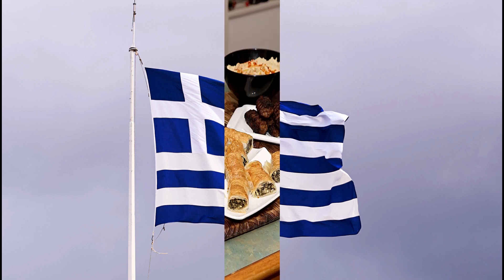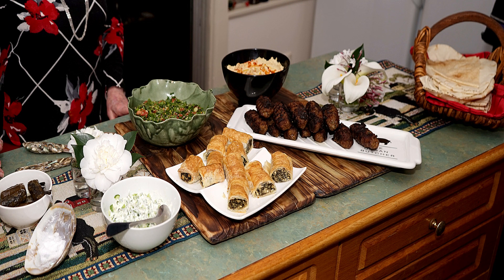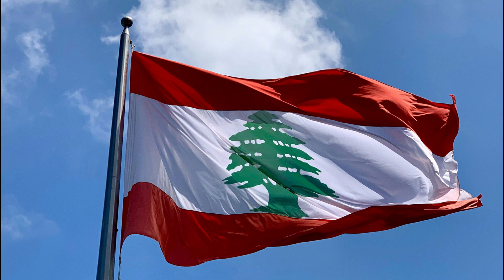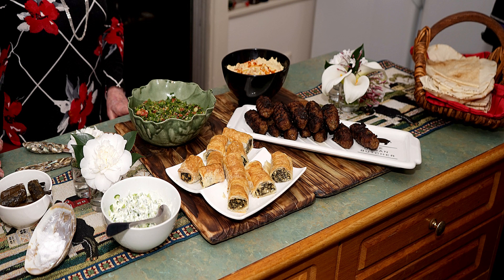From Greece we have dolmades and Greek-inspired spinach rolls, both of which are served with Greek tzatziki. From Lebanon we have koftas, falafel, hummus and tabbouleh, and of course lots of Lebanese bread.